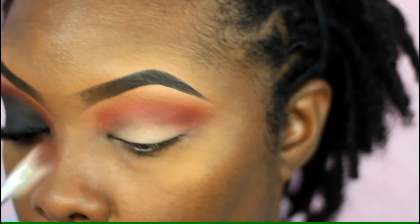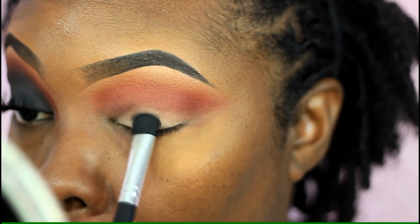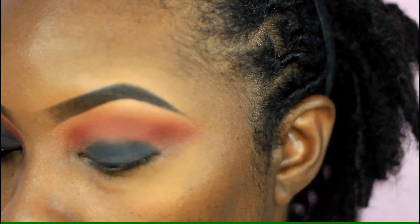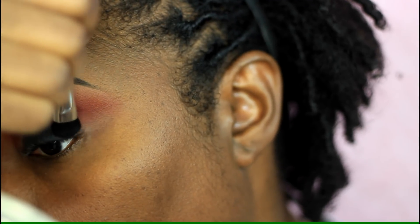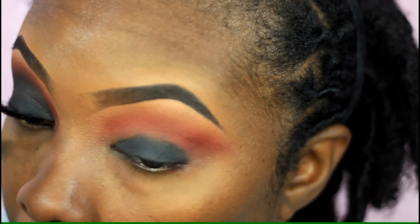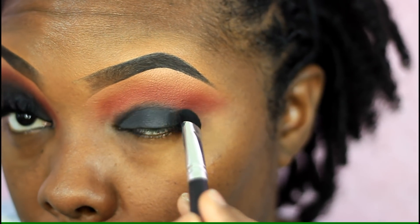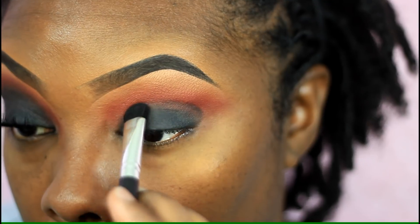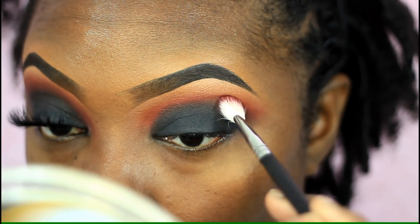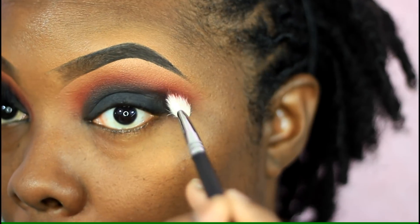Now I'm taking that black from the Box of Crayons palette and going back and forth between that black and my MAC black eyeshadow called Carbon. I'm packing that on my lid and slowly working that eyeshadow up towards my crease. Then I take the same brush I used to apply that red and just pat in between that red and that black — I found that if I swipe it, it looks really muddy, so patting in between those eyeshadows really helps blend it out.